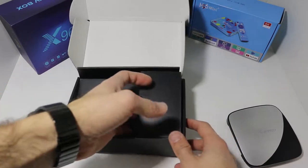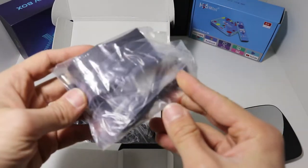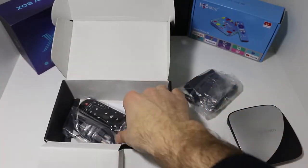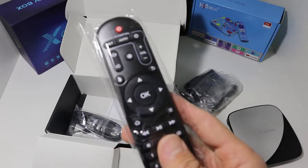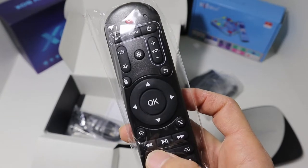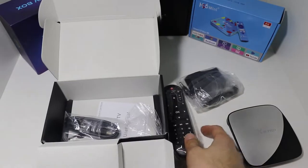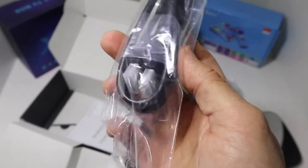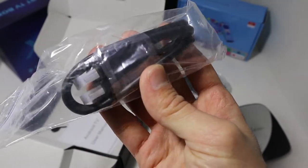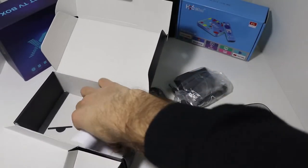Underneath this package we have the power brick, HDMI cable, the controller, and also the user manual. As you can see, all of these are wrapped up with plastic for protection. We will be showing you all of these while we are using them. The controller is very easy to use because it doesn't have too many buttons. We have the HDMI cable, as mentioned, wrapped in plastic with plastic on the tops of the cable for more protection.